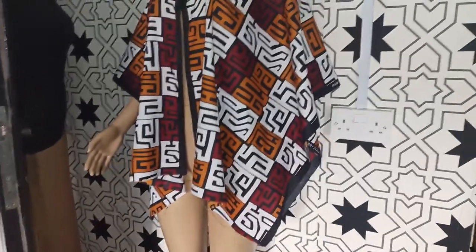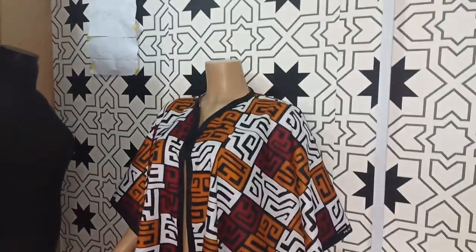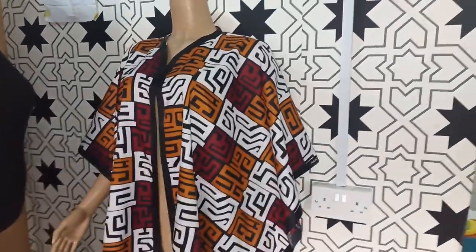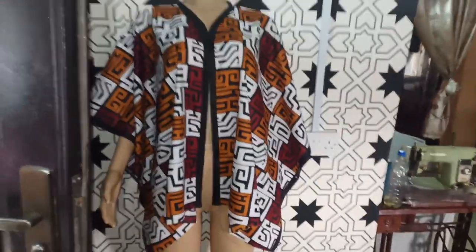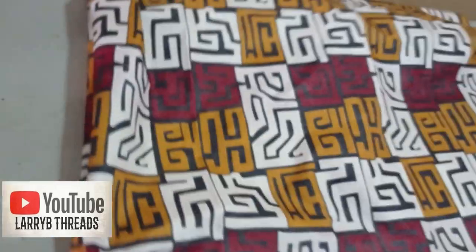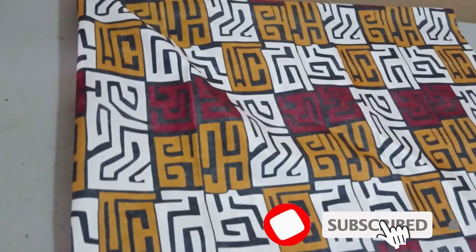Welcome back to the Arbitrary YouTube channel. Today we'll be learning how to make this beautiful poncho. It's very simple to make, doesn't take much time, and doesn't require too much sewing. It is really lovely, so if this is what you would like to learn, kindly stay tuned to the end of this class. Today we'll be learning how to make a poncho — a simple blouse-like DIY.